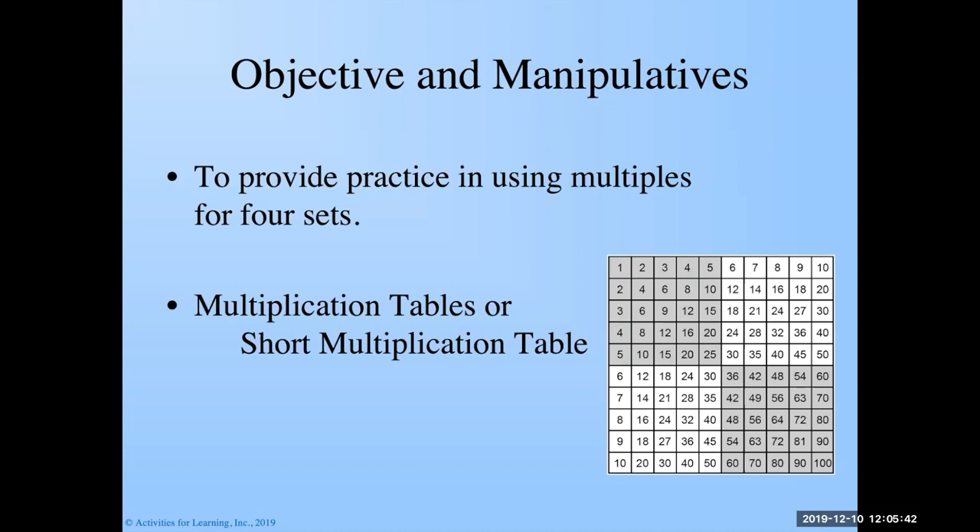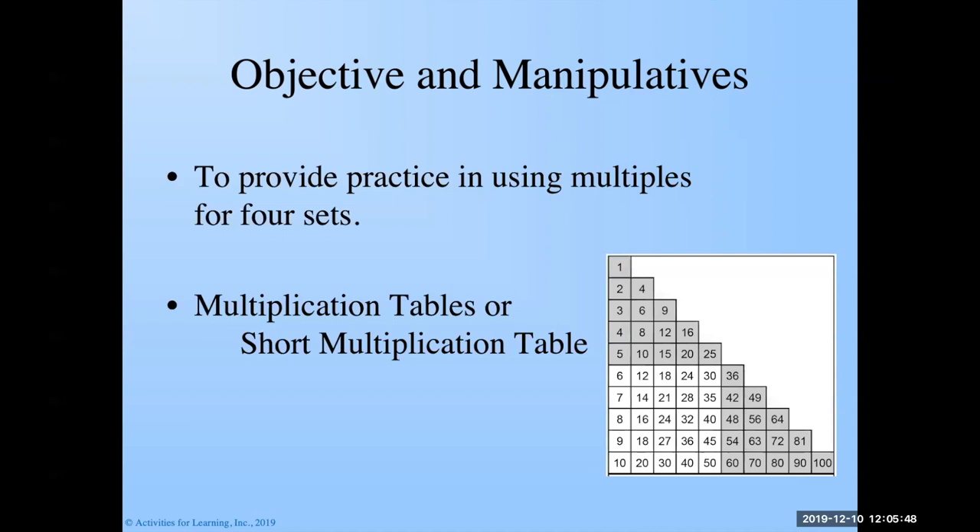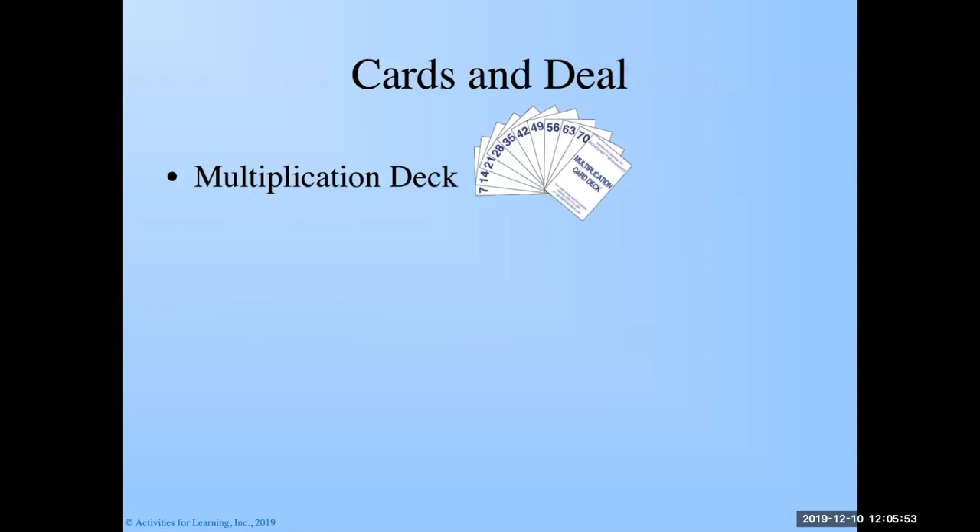Here's the multiplication table and here's the short multiplication table. The cards we need are the multiplication deck, which looks like this. We're going to use four sets — the twos, threes, fours, and fives.